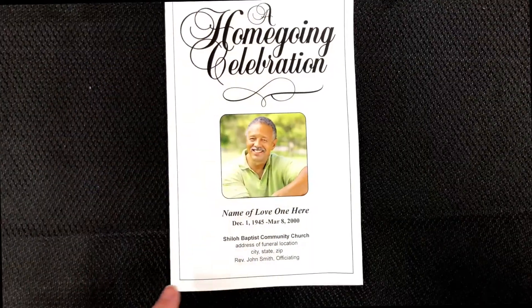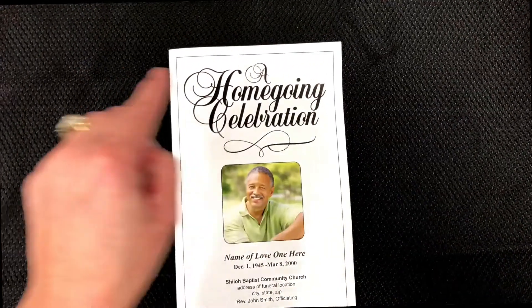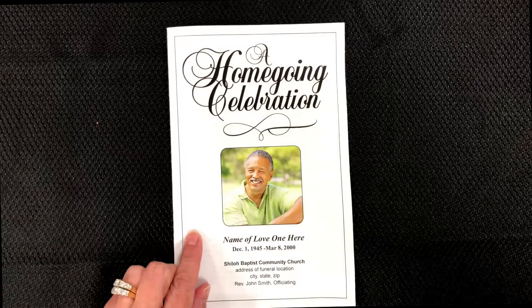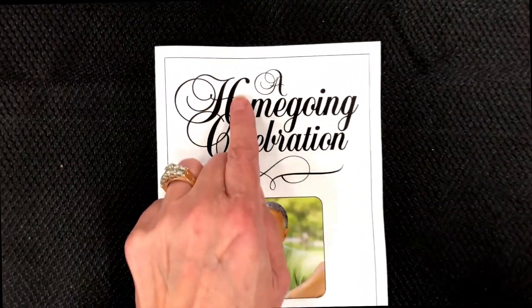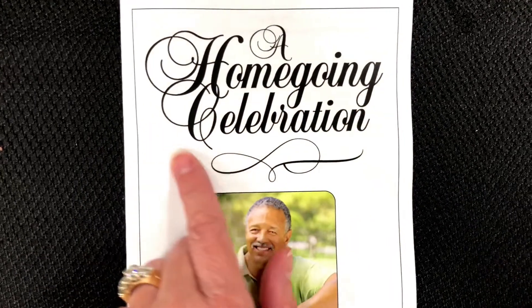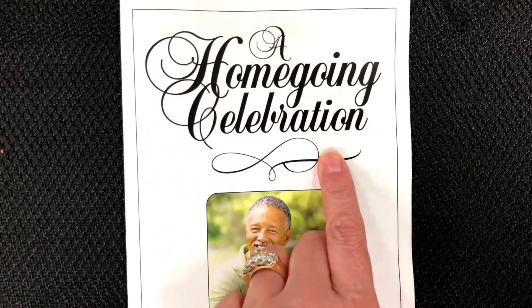The front of this template offers a simple thin border around the perimeter of the front cover. Place your optional photo on the front as we show in this example. This design is further embellished with our beautifully written word art that reads Homegoing Celebration.